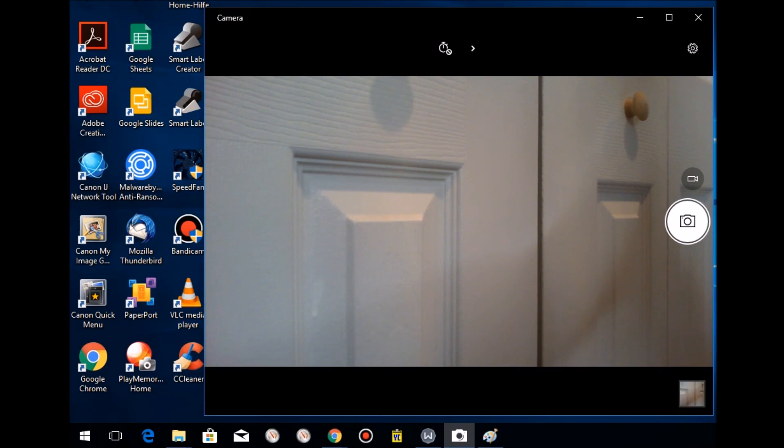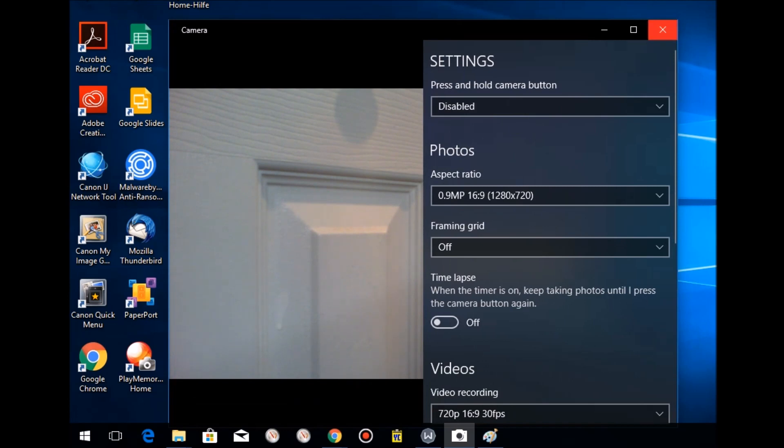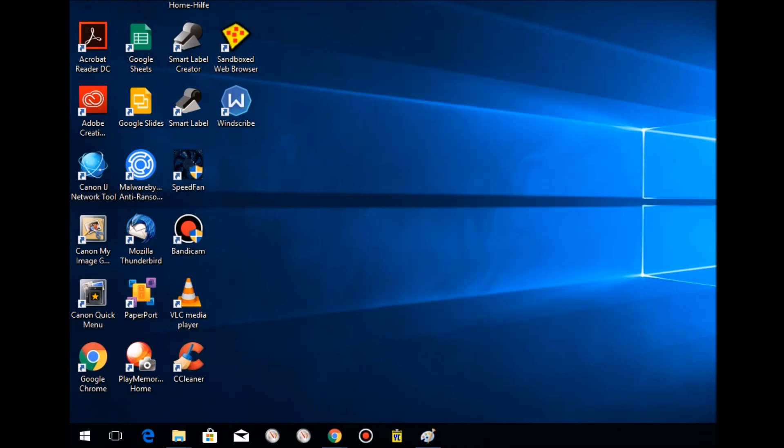Here's the camera app with a few settings. I'm navigating to find the resolution options.